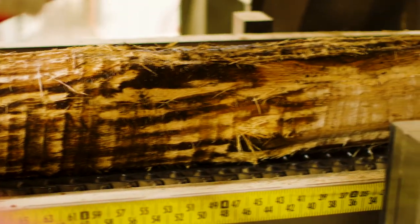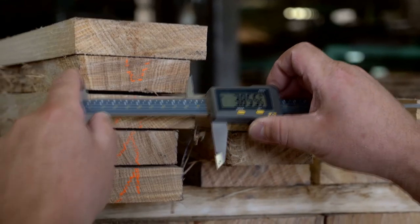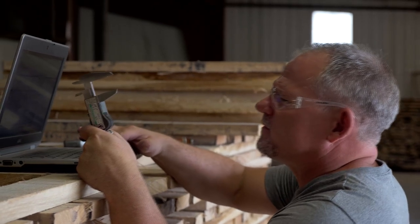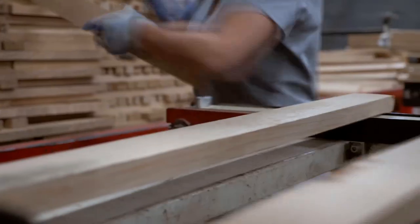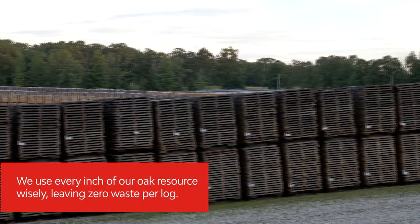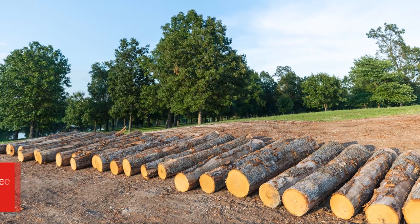Once the log enters our stave mill, the usable wood is turned into staves and heading for World Cooperage barrels. Any byproducts or pieces that are not suitable for the barrel are utilized as a heating source for our mills and even as a heating source for our dry kilns used by our sister companies, leaving us zero waste of any part of that log at the end of the day.